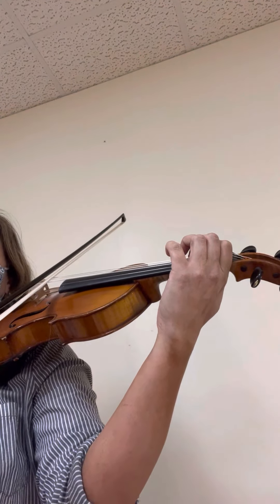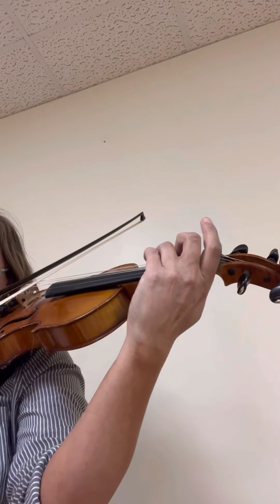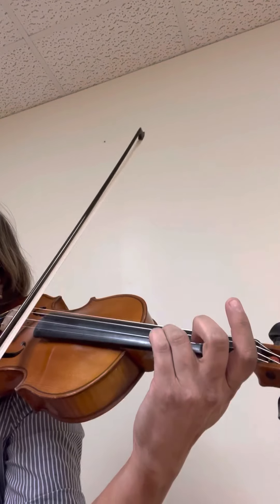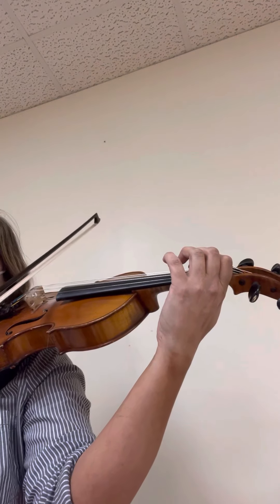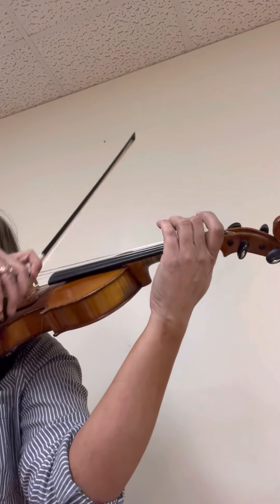Ready? It's going to start with an up bow. Go. It goes up, then down. Now alligator down on the three. Let's do that again. So it's alligator and then down on the three. Ready? Go. Up, down. Alligator down.